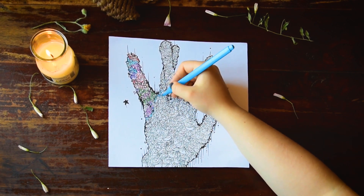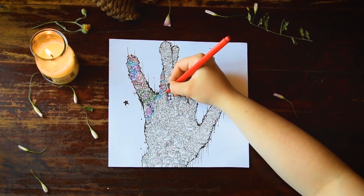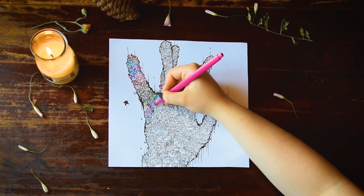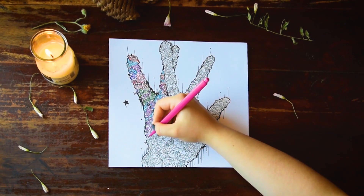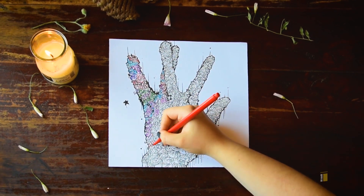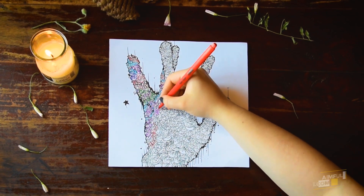By following detailed lines, your drawing skill will get better. It's also a great exercise to improve your focus. In order to finish your page successfully, you have to concentrate on little lines. This type of coloring can have therapeutic benefits — just relax and enjoy the process.